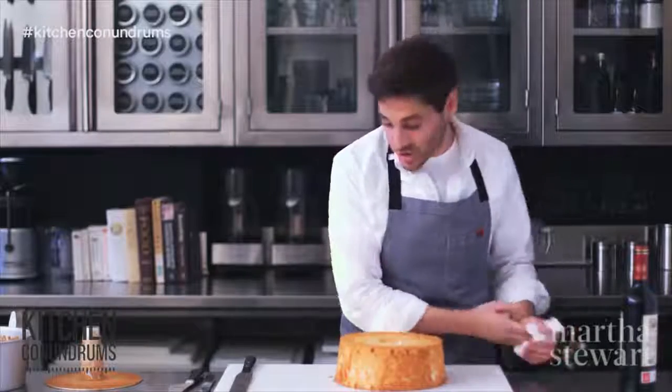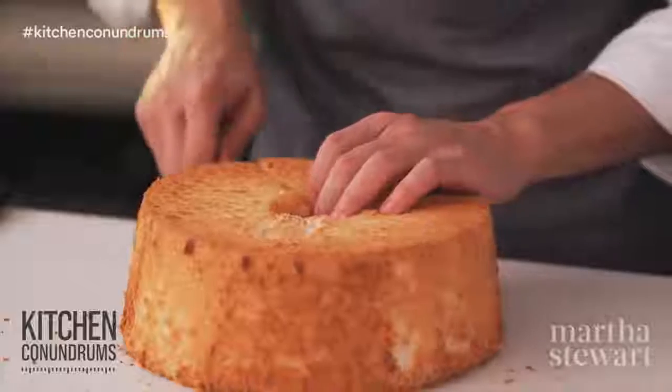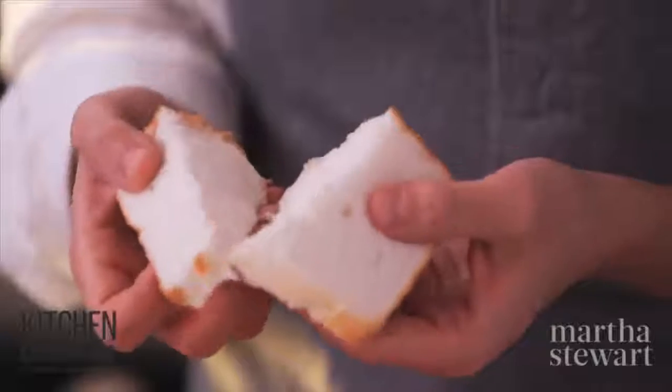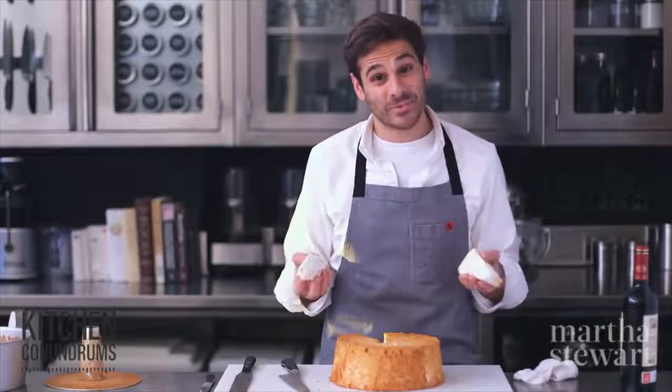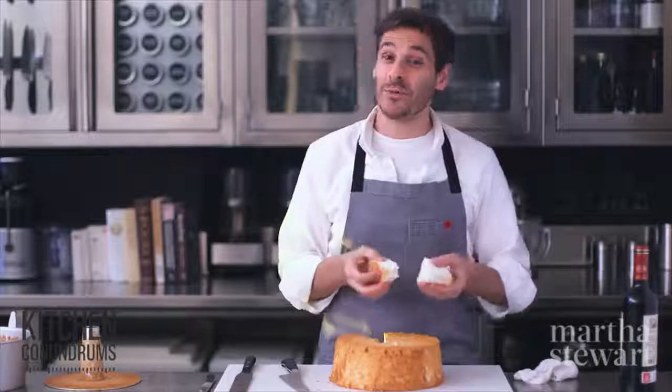I can't wait to show you what the inside of this angel food cake looks like — it's perfectly tender. Look at that beautiful, cloud-like interior: so light and airy, and surprisingly simple to make. So there you go — you have the recipe and now you can add it to your baking repertoire.